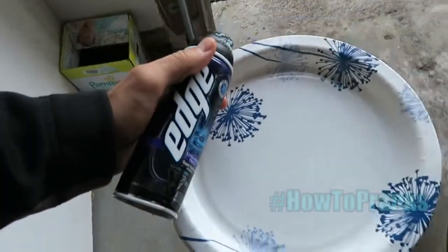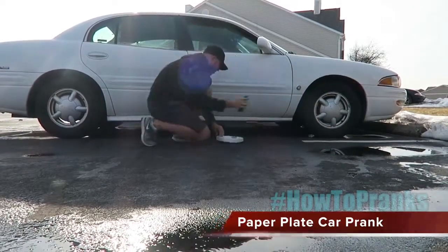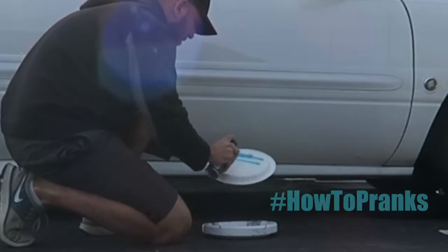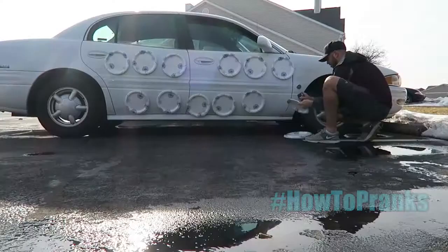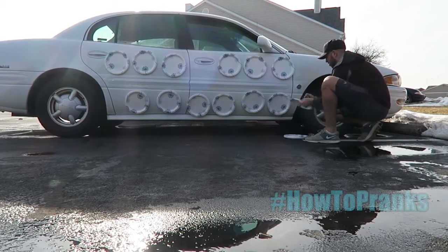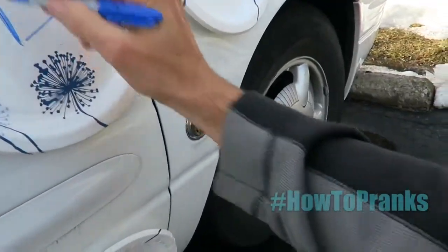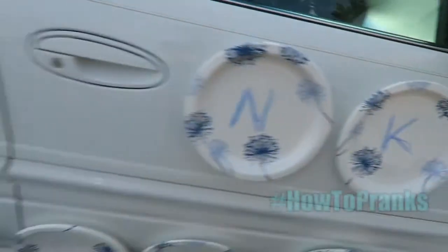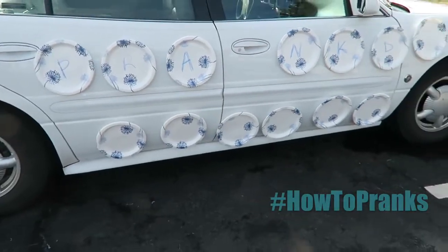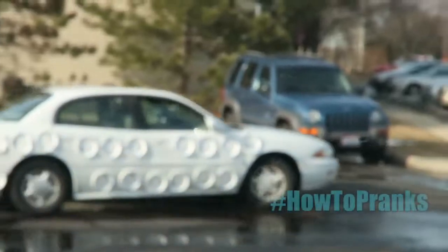So you want to know how to prank? I got five pranks for you to pull on your parents. This first prank involves shaving cream and paper plates. Go to the passenger side of your parents' car and apply shaving cream to the back of each paper plate. Fill the whole passenger side up with paper plates. You can even get a marker and write something on the inside, like 'pranked' or whatever message you want.